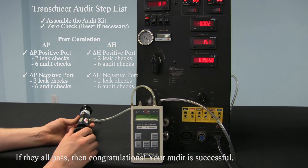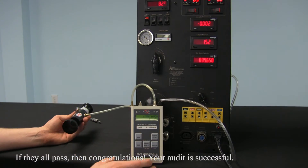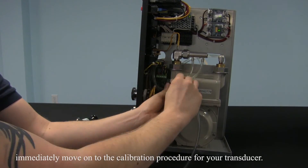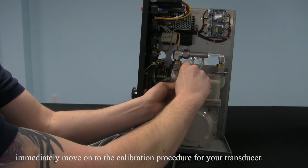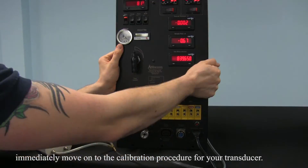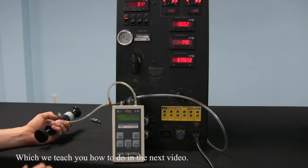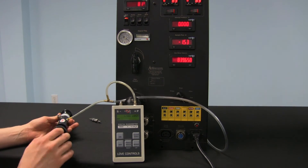If they all pass, then congratulations, your audit is successful. If any of your calibration checkpoints do not pass, immediately move on to the calibration procedure for your transducer, which we teach you how to do in the next video. Thank you for watching. See you next time.